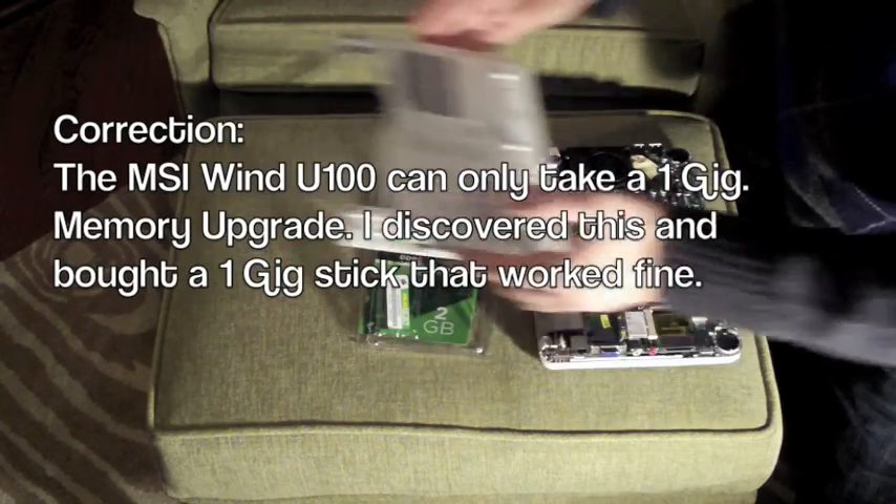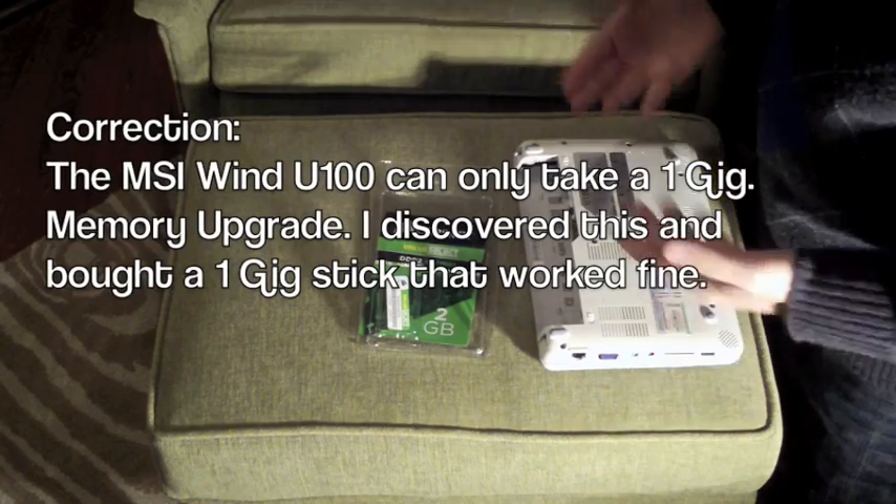All you have to do now is place the back on, screw it down, and you're ready to go.